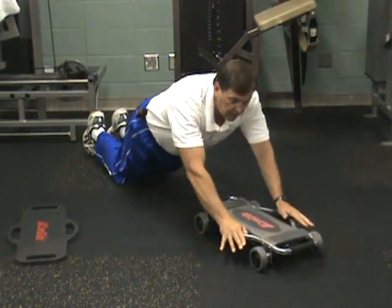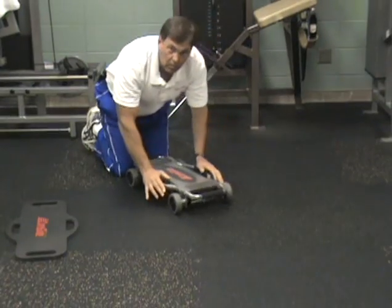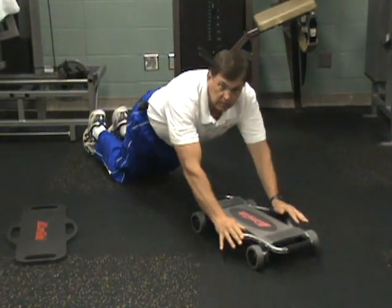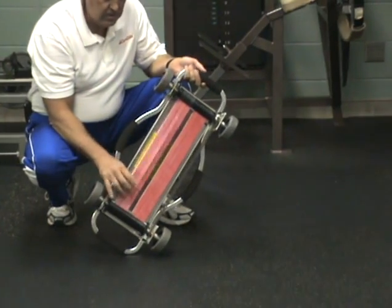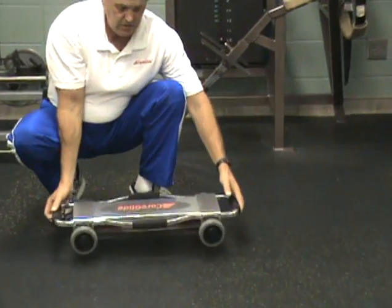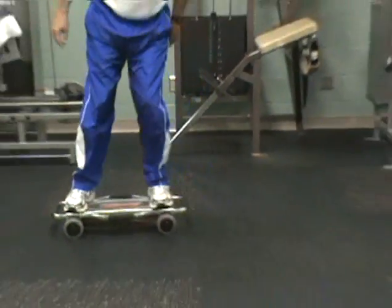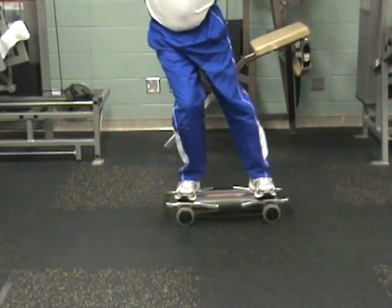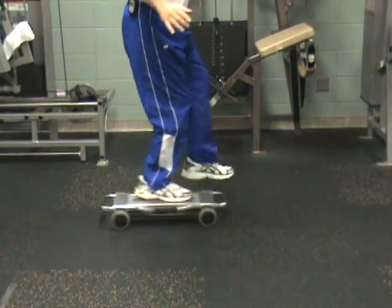An example of long travel would be the ab roll, where you have a full range of motion. For short travel, you have the bands connected to both axles for doing exercises that require a shorter distance, such as ski simulation and some balance training.